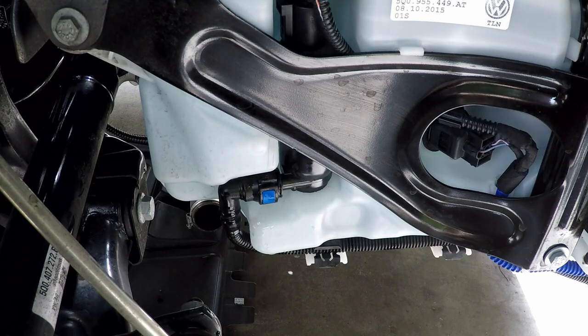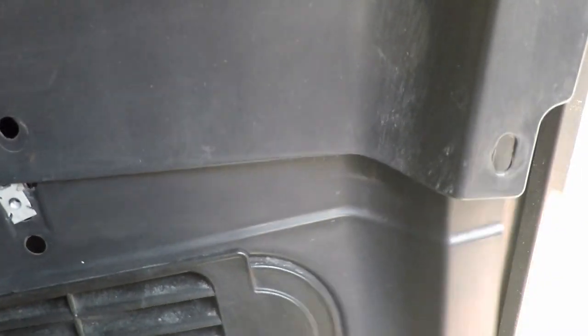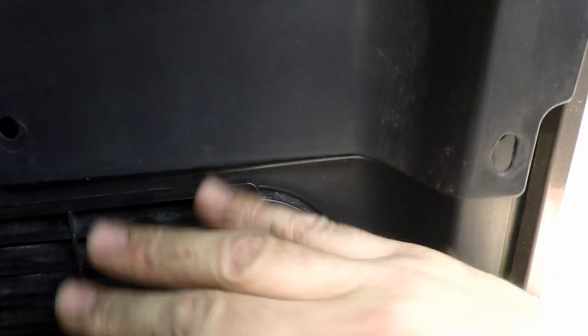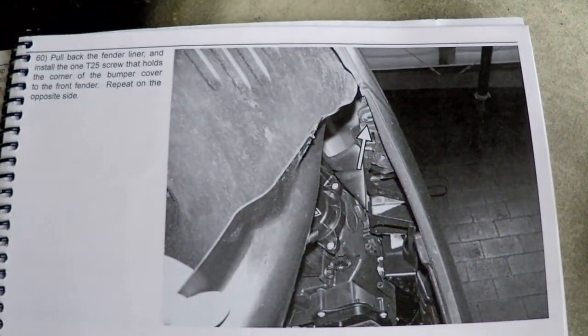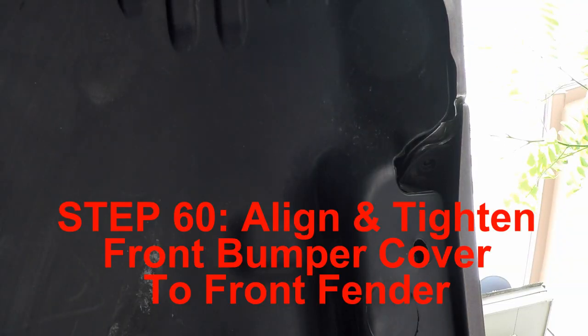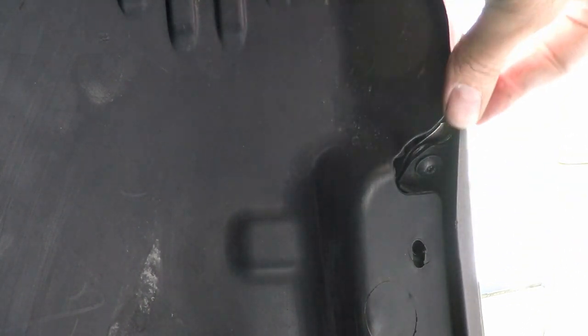Let's put this trim piece back in here. Here's the trim piece - it's got to go underneath right in here. Step 60 is to bolt up the front clip from underneath. Let's go do all those - make sure this panel is right where I want it. Looks pretty good, lined up decently.